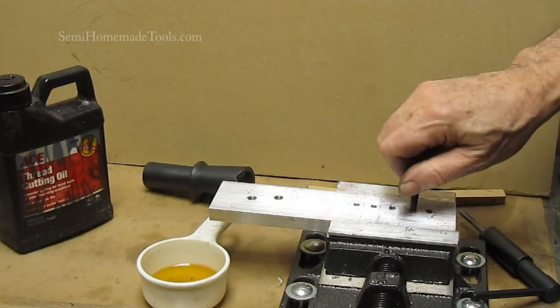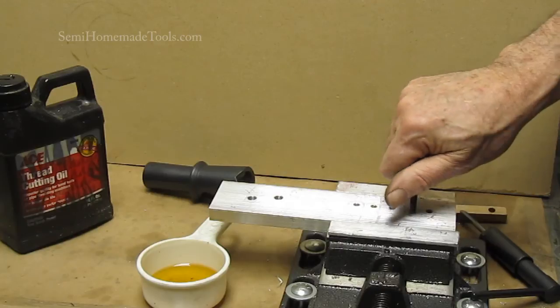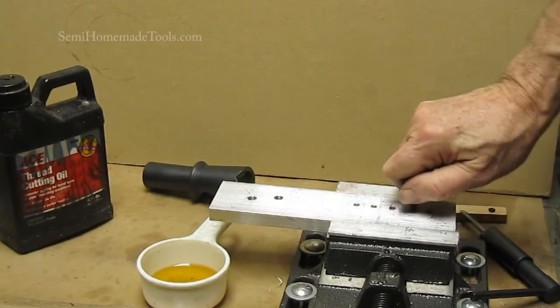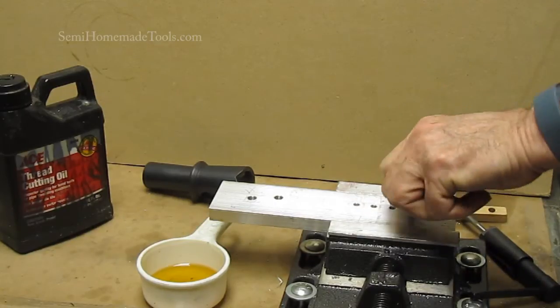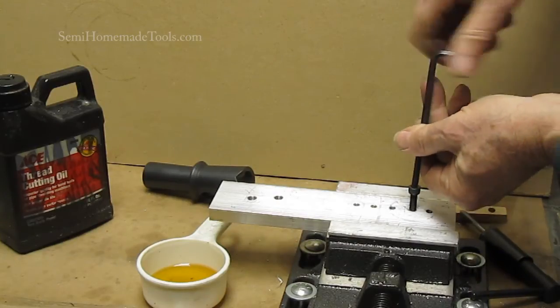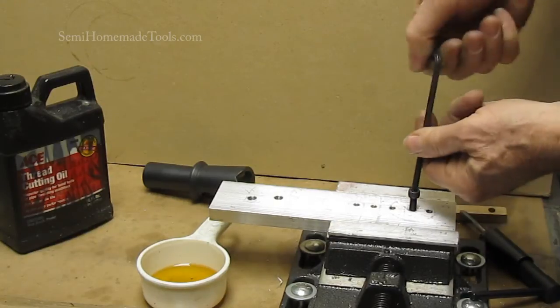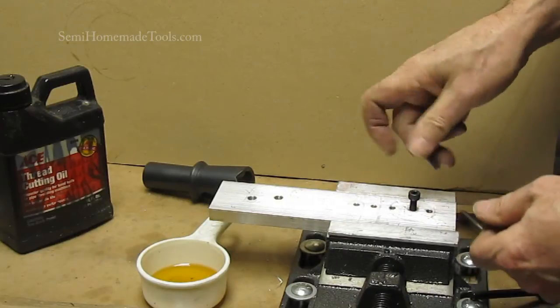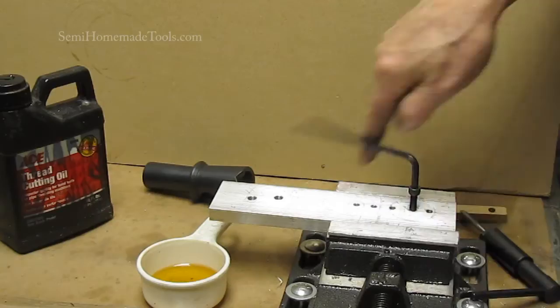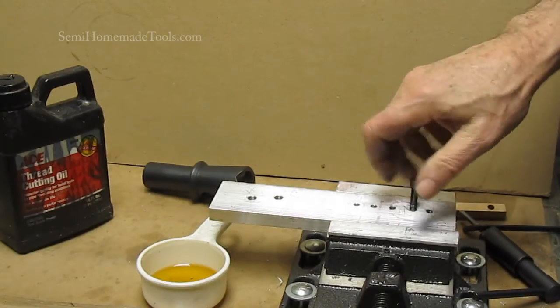Just like the other one, we'll test it here — and there it goes. Same nice tight fit, and of course I'm just turning it by hand. The first thing I always do is take my wire brush and clean out the threads so I'm ready for the next time. Before you put your parts together — whether you're building a tool from SemiHomemadeTools or something you're doing on your own at home — you're going to want to make sure you've cleaned out all the threads and cleaned up your parts really well before your final assembly.